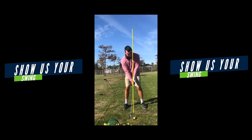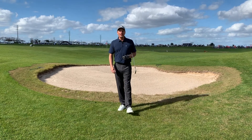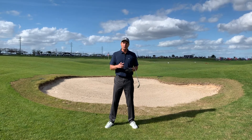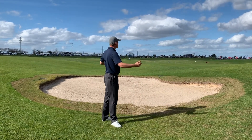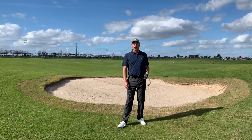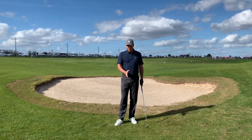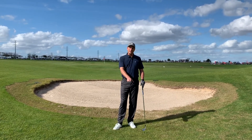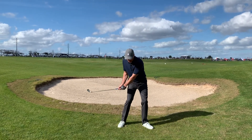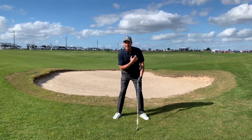So this is the face-on view — I want to go to the target line view here next and kind of pair it together. PGA Show demo day — show us your swing. We appreciate it right here at Orange County. You can see the sun is out, about 72 degrees. Now a couple of things I want you to do: the first thing is you've got to move the ball position forward. That's important. When you see the ball back in the stance, the tendency is you start getting too much from the inside. So move that ball forward, get it up off that left pec area.